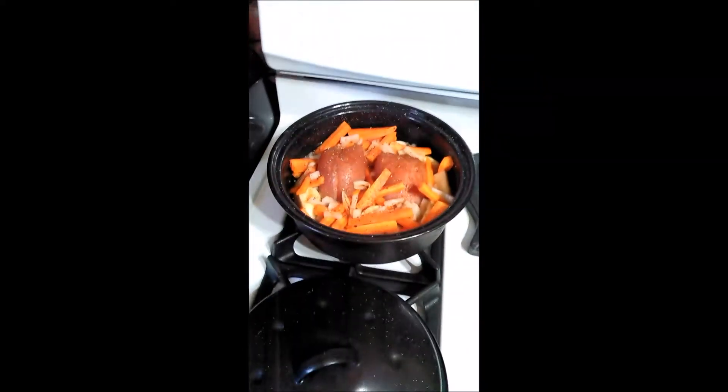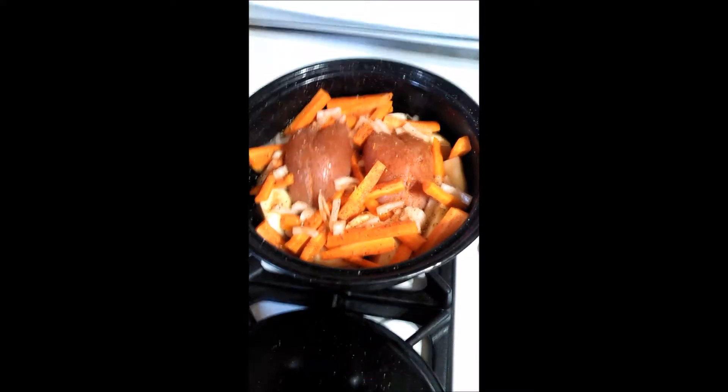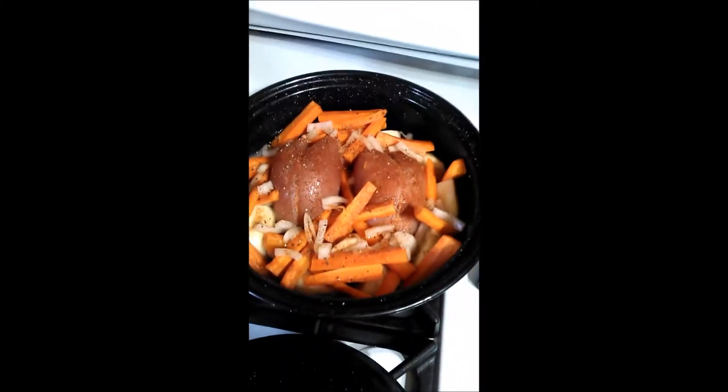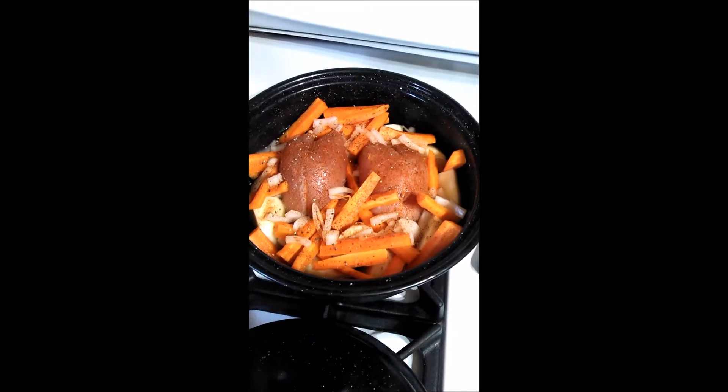Hello everyone, just wanted to show you what was on the menu for tonight. This is ruffed grouse — I shot one this morning and I shot the other one one morning last week.